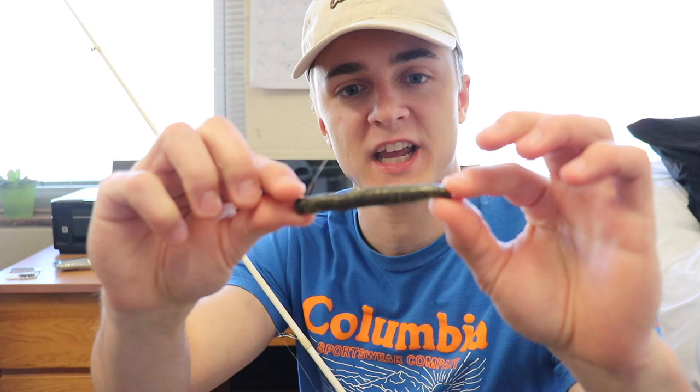If you don't know what a Ned rig is, it's basically just like half of a Senko. You can actually use a Senko to make a Ned rig and put it on a jig head, but I prefer fishing the actual Ned rig.